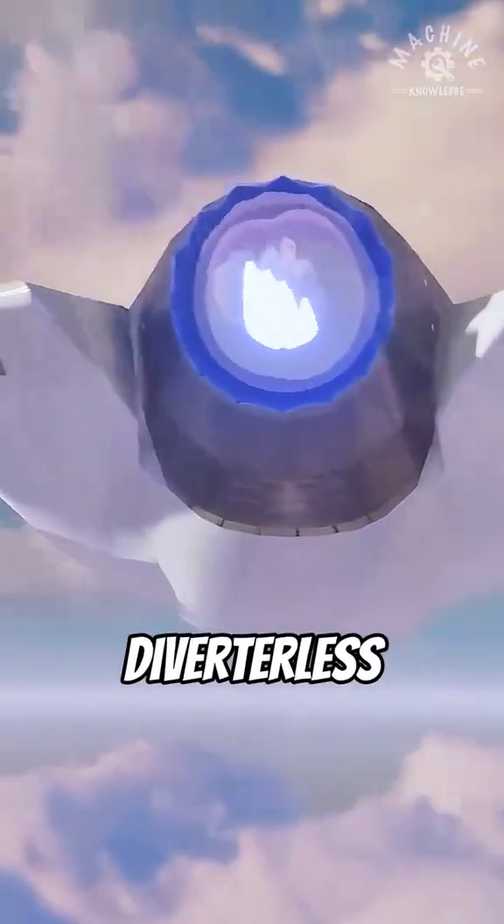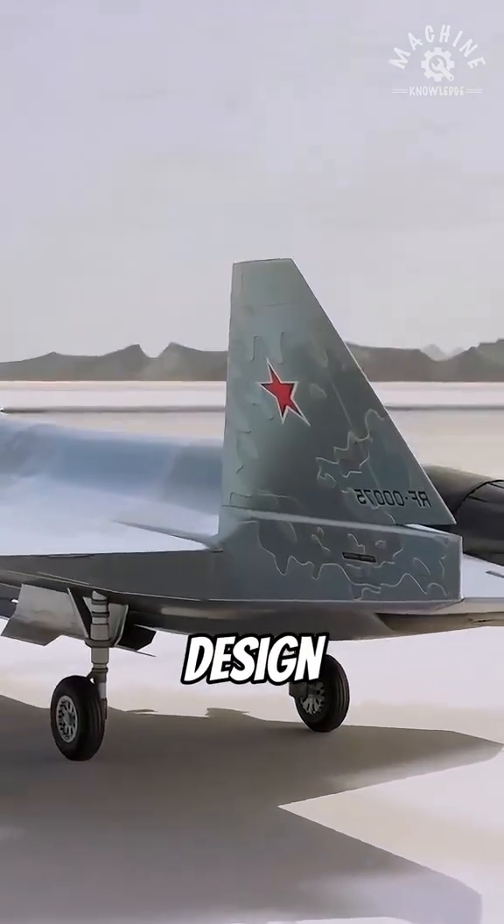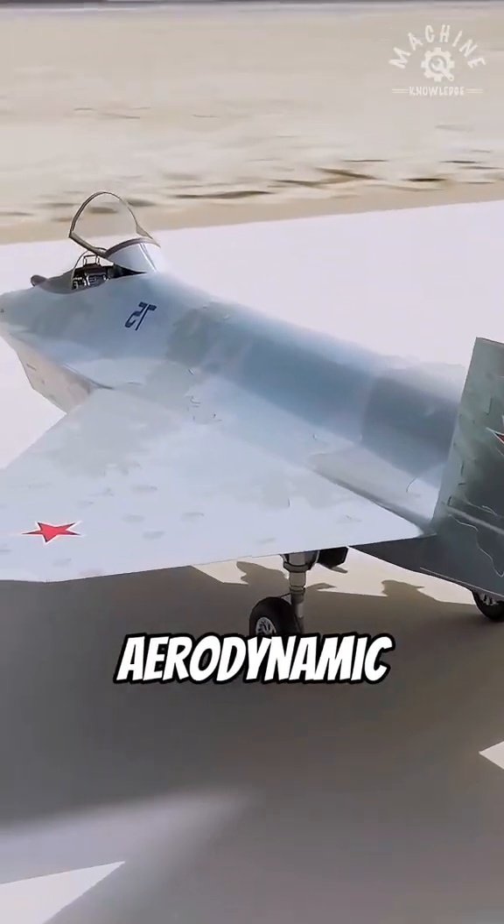So, the diverterless supersonic inlet looks simple, but it actually hides complex aerodynamic design. Designing it well shows a high aerodynamic level for a fighter.